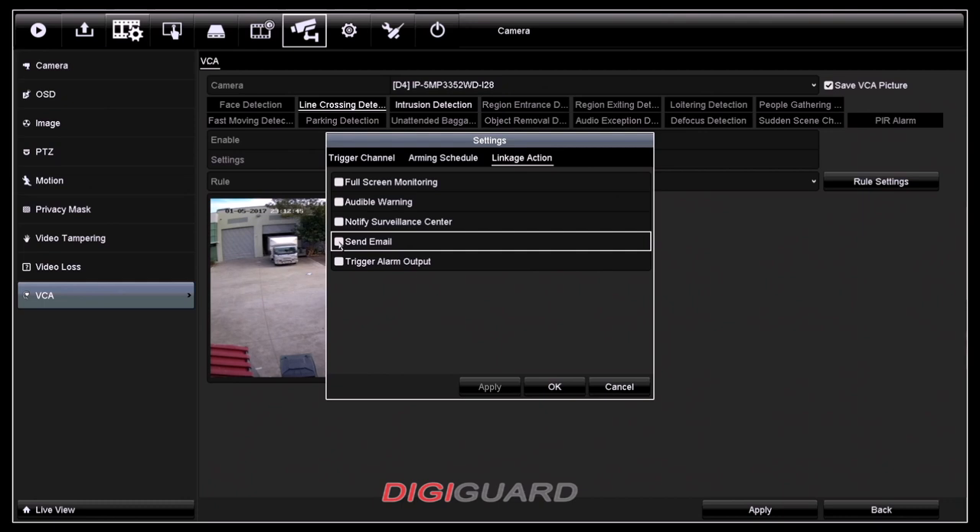For instance, I'm going to check this send email box, apply it and press OK.